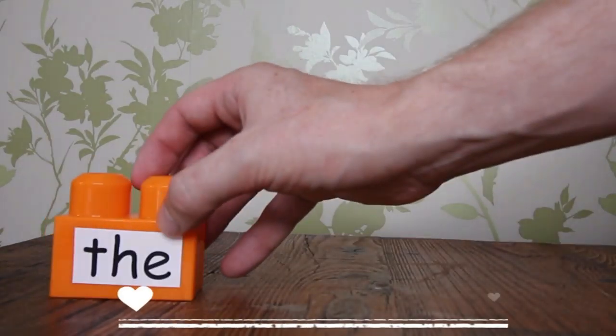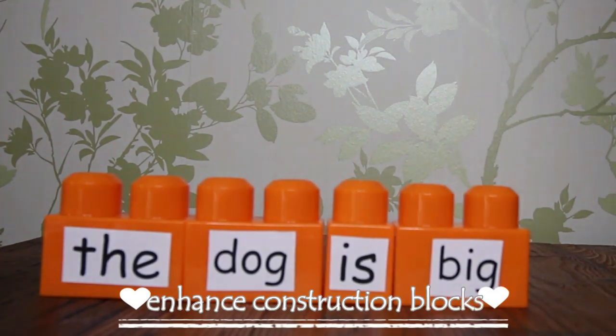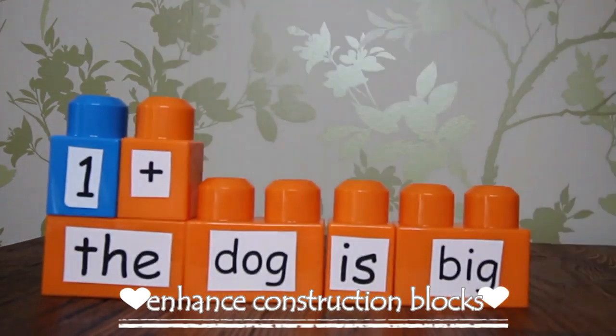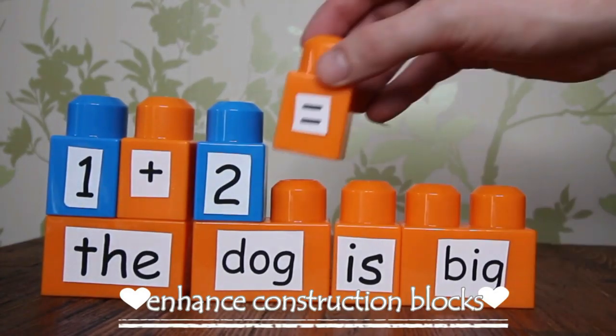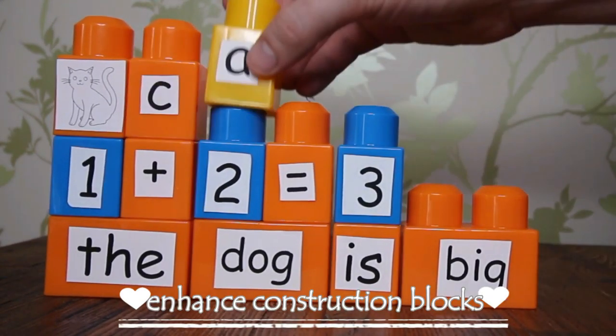Tip number six: think about adding to your construction numbers, letters, words, pictures and photographs stuck onto the side of the blocks. It's a nice different talking point for the children and it's a variation on reading.